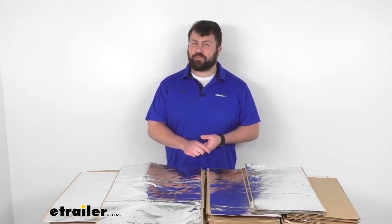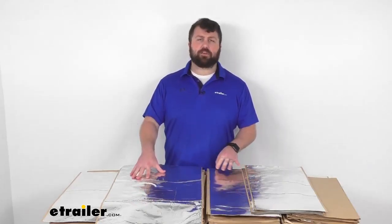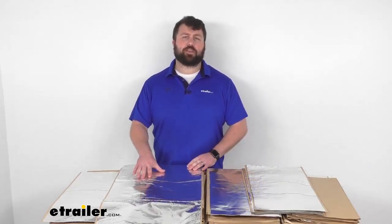Hi there, I'm Michael with eTrailer.com. Today we're going to take a quick look at this Hushmat Complete Van Installation Kit. This kit is designed to help reduce the noise, vibration, and heat in your vehicle to give you a much more comfortable and quiet environment.